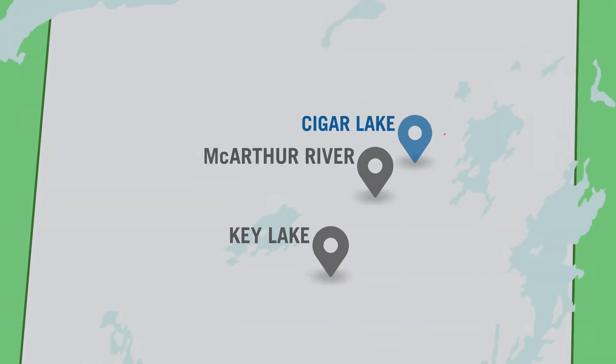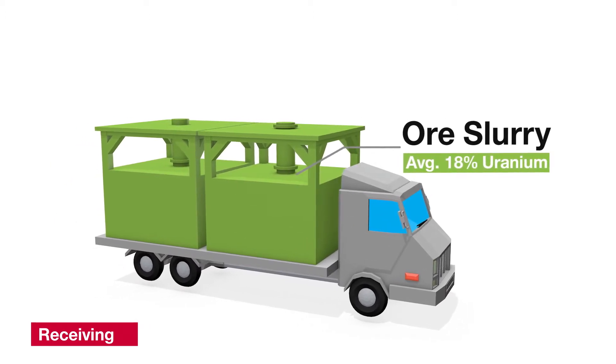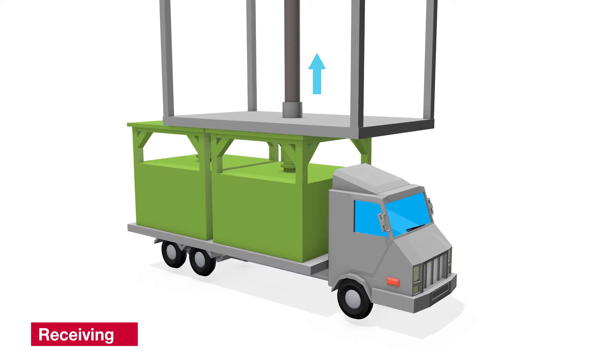The McLean Lake Mill receives high-grade ore from the Cigar Lake Mine, located about 80 kilometers south of McLean Lake. The ore is trucked in specially designed containers already in slurry form, with an average grade of 18%. The slurry is pumped from the transport containers using a specifically designed vacuum and container wash system.